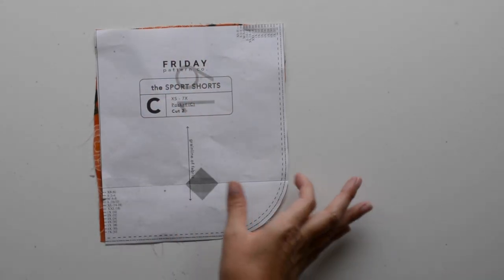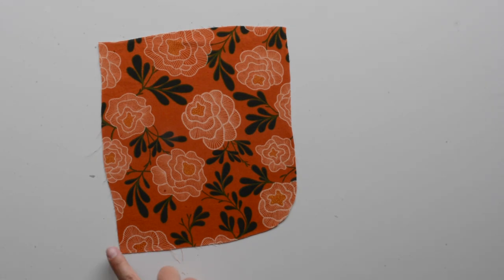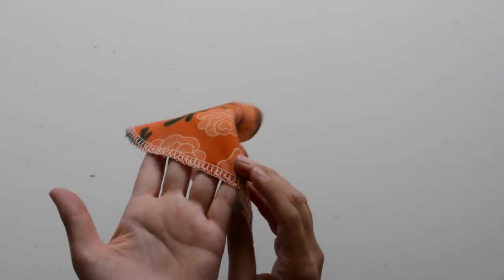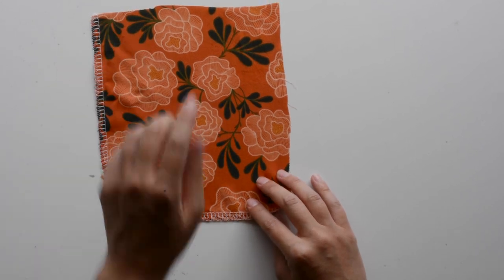For step five, grab your pocket C pieces and we're going to finish the outer curved edge of the pockets. I'm going to use a serger for this, but you could use a zigzag stitch or bind the edges with bias tape — whatever your preferred finishing method is. Here's what that looks like finished, and you'll repeat that for both pockets.